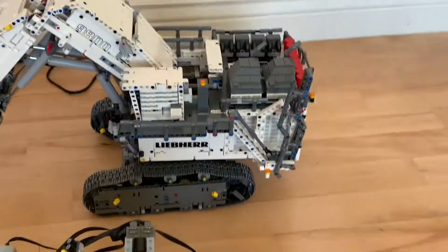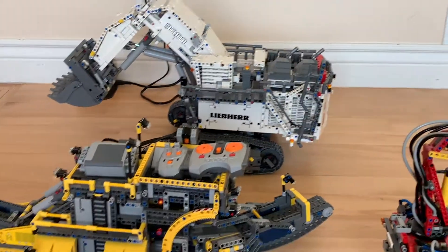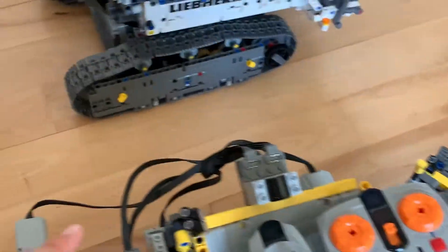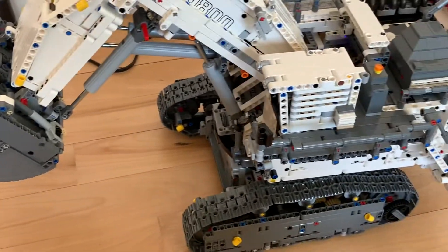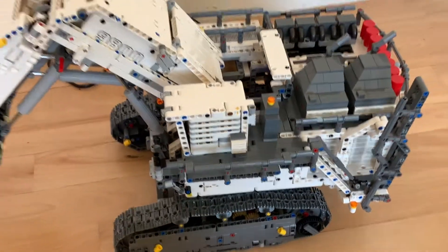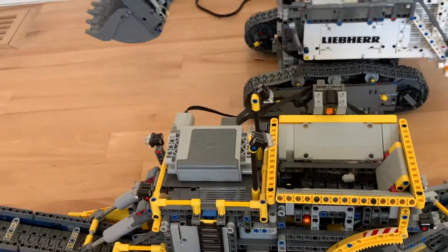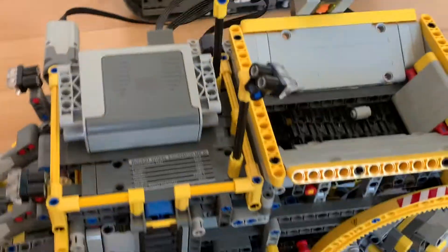Okay, so for the sorting machine, let's see how it can drive. We're getting it ready to leave here. Actually, first we need to switch the switches to drive the sorting machine.